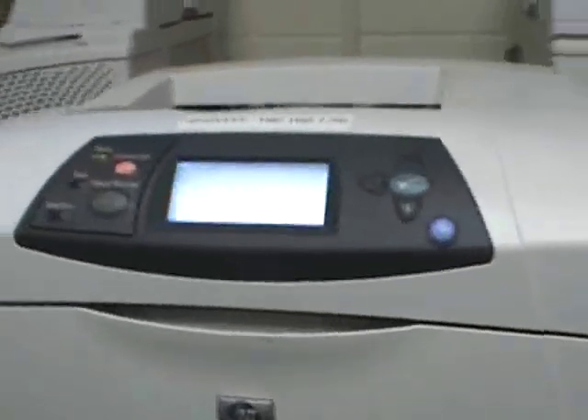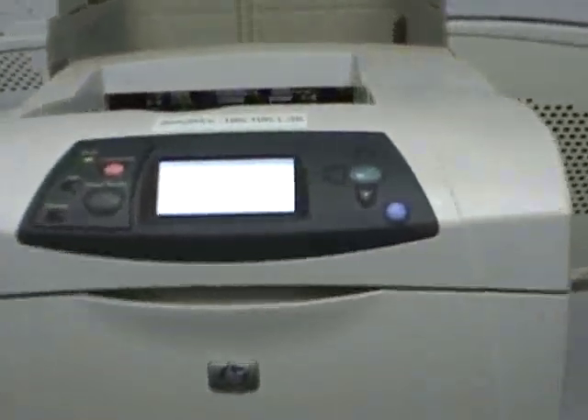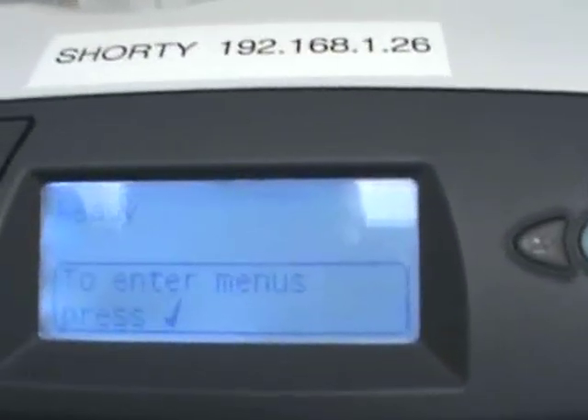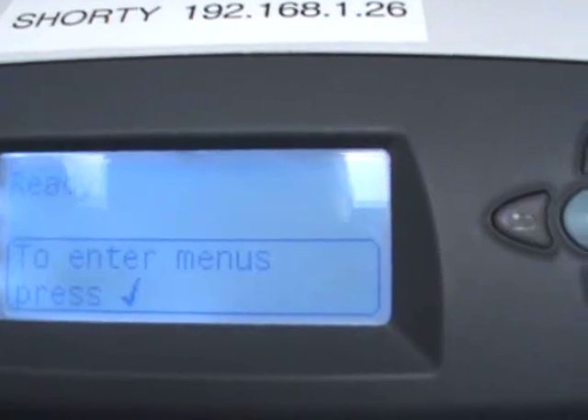What we have here is an HP LaserJet 4200 — a great machine, a network machine. We're going to go ahead and program the network card. Bring your printer to the ready state by turning it on, wait for it to come up. If you have any problems, address those first.